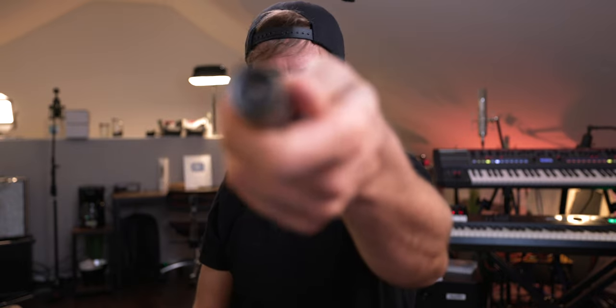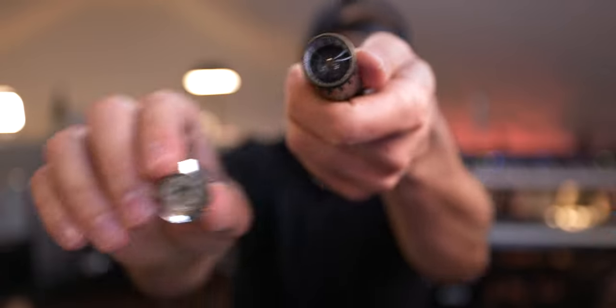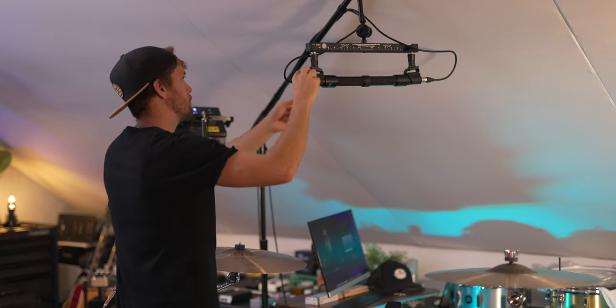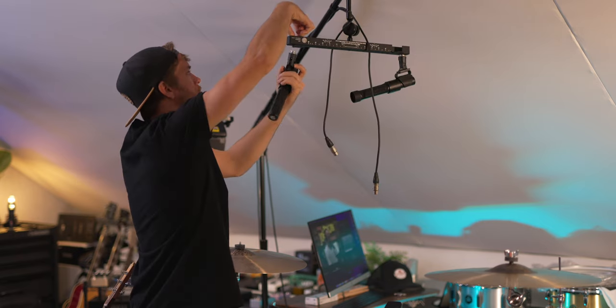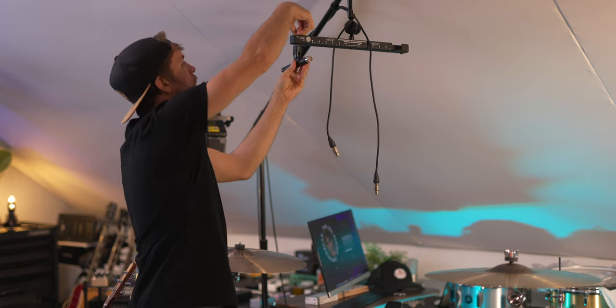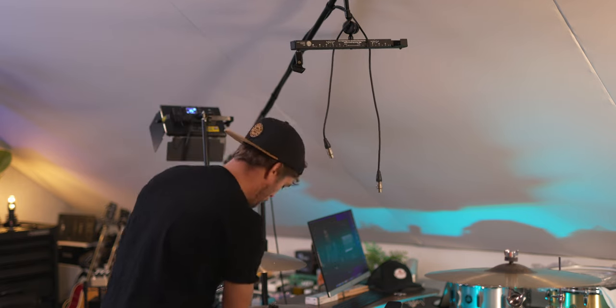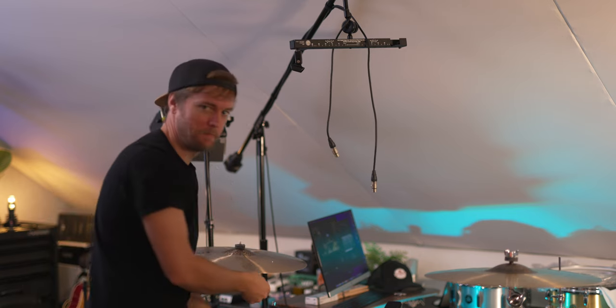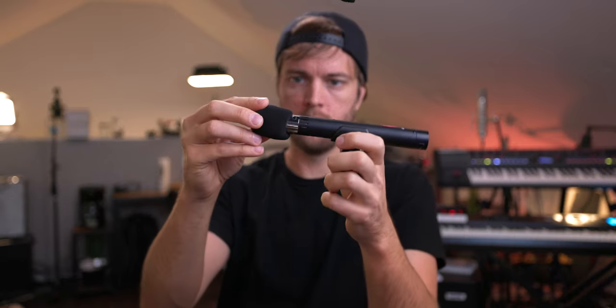Look at the inside — that's pretty fun. Taking mics apart is very cool and terrifying. I'm going to leave the cardioids on here and keep them flat, then mount both on the overheads of the drum kit. There are also little pop filters included, and they did a great job with the packaging and paperwork — I just always go right to pulling the mic out and plugging it in.